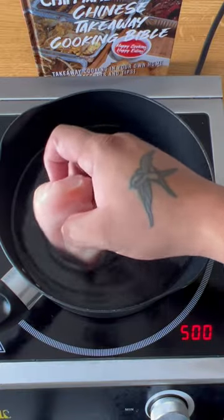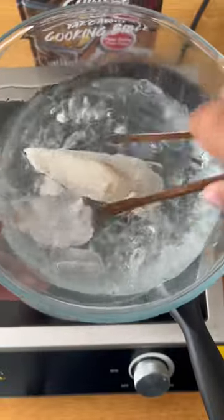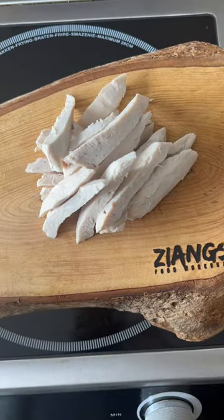Chicken chow mein, just like a takeaway would do it. For this recipe you're going to have to poach some chicken breasts. When it's done, put it in some ice water and that will stop the cooking process. When it's cool, cut it into strips across the grain.